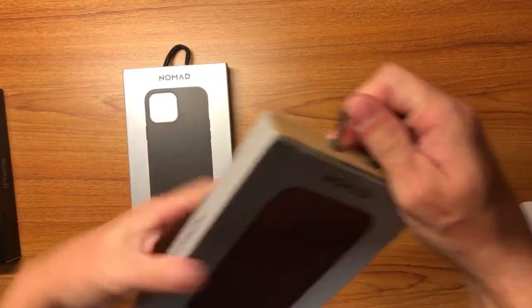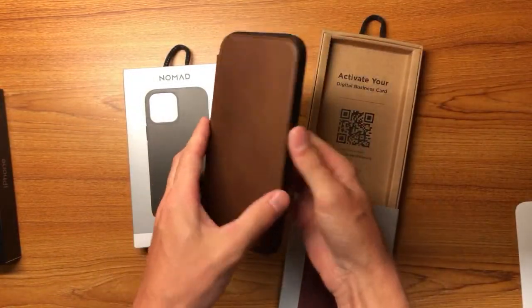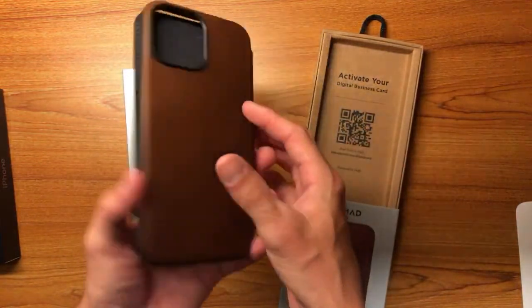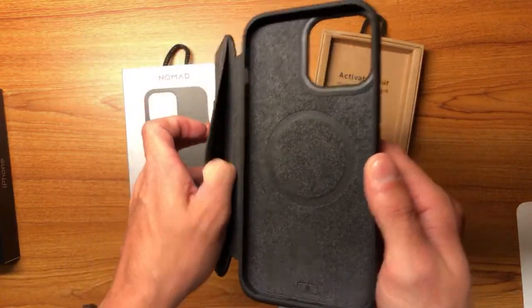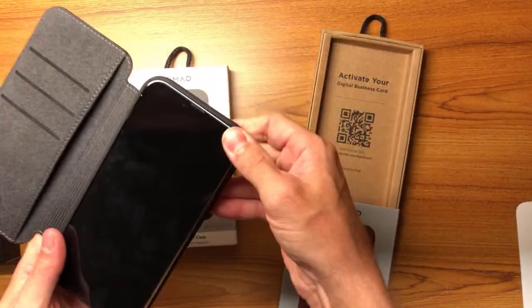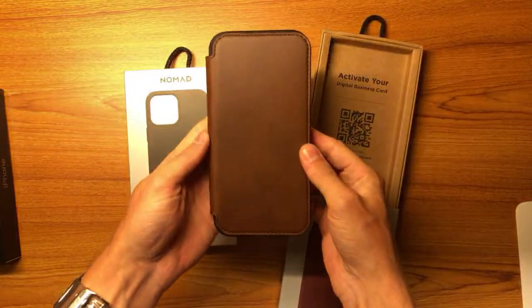Let's do the Nomad ones first. We've got the Modern Leather Folio, and I love all of these. Most of them are compatible with MagSafe. The Nomad folio is really really nice — if you're looking for something that has a wallet built into it, this one is great. You can fit three cards and you have a little slot for cash or whatever. Let's go ahead and put our phone in here and take a look.